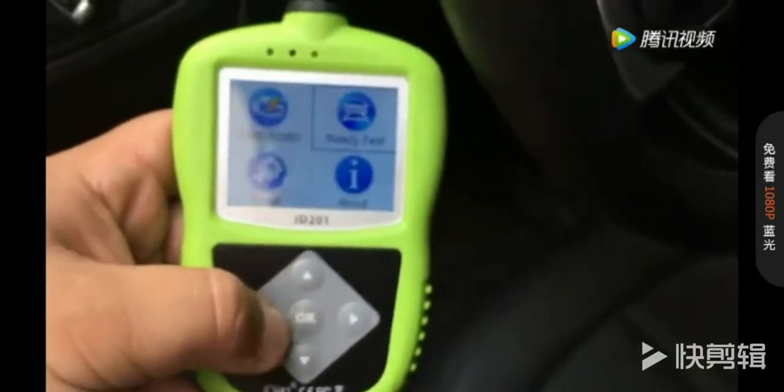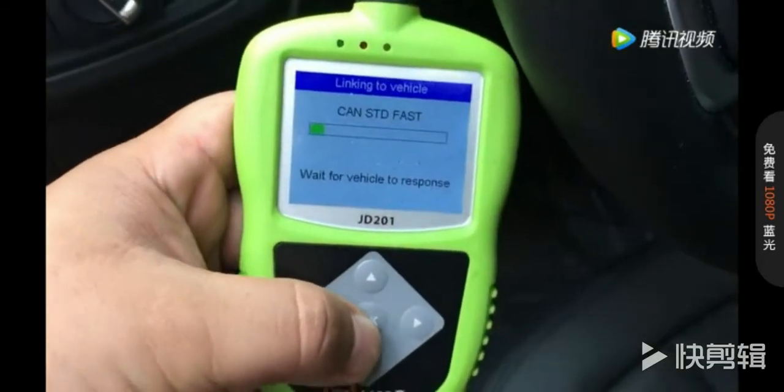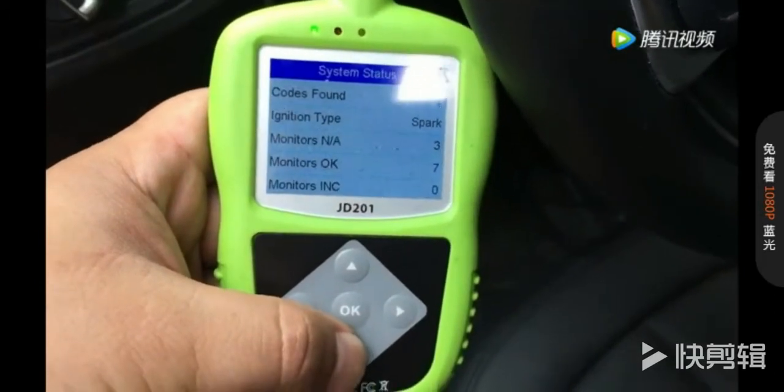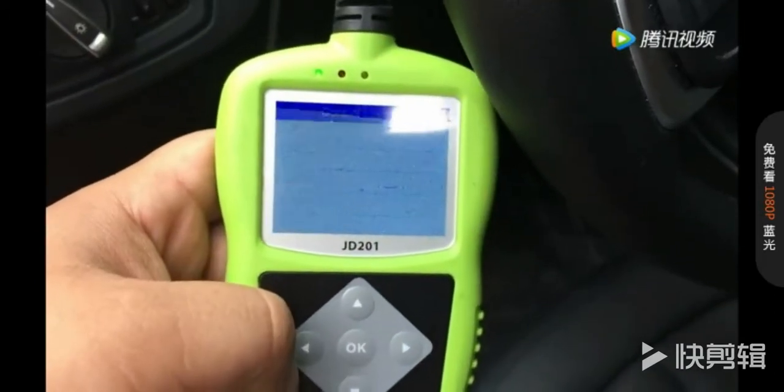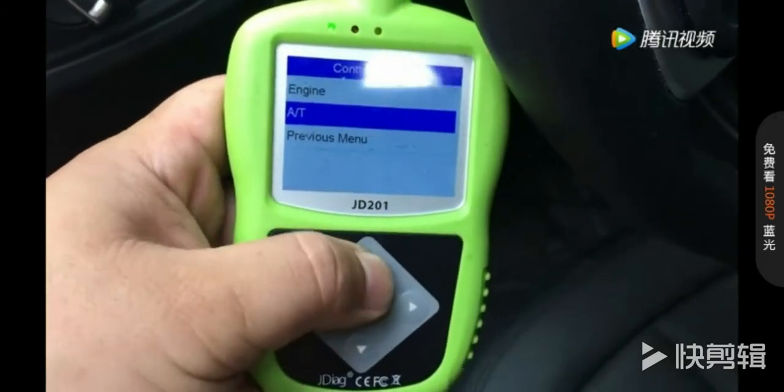We exit and use the OBD/eOBD2 function to read out the information. You can see the system structure here, and you can choose the engine or AT transmission. We'll choose the engine.